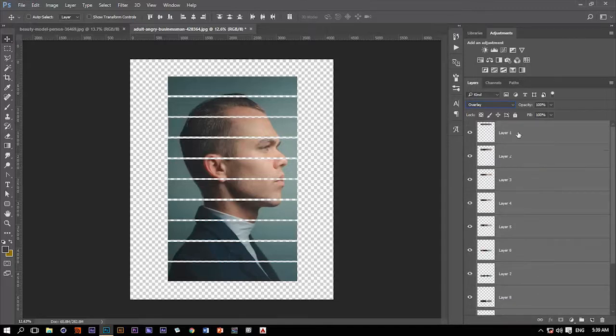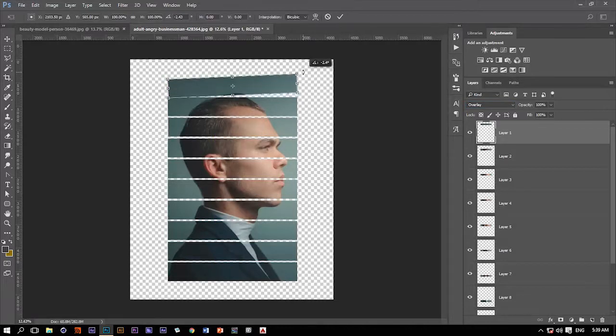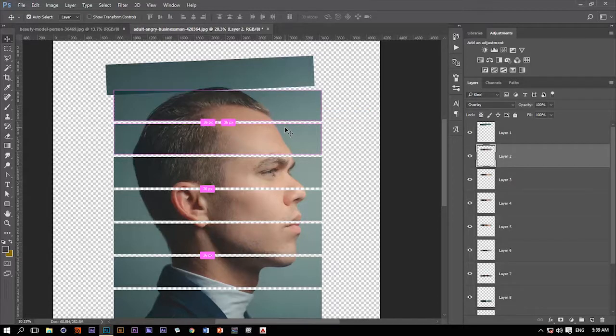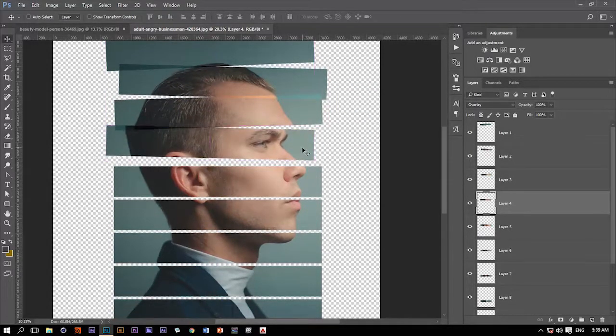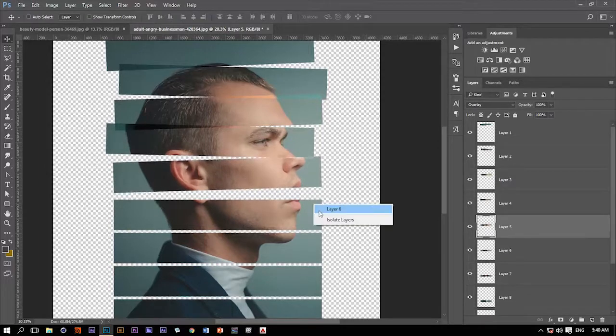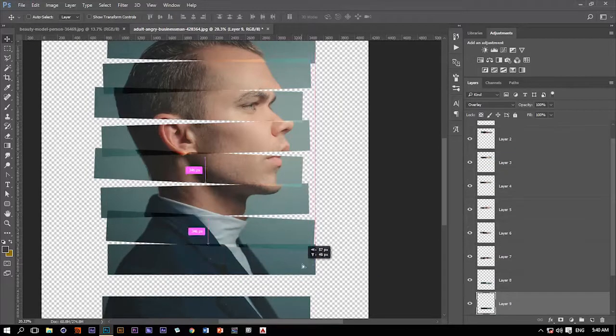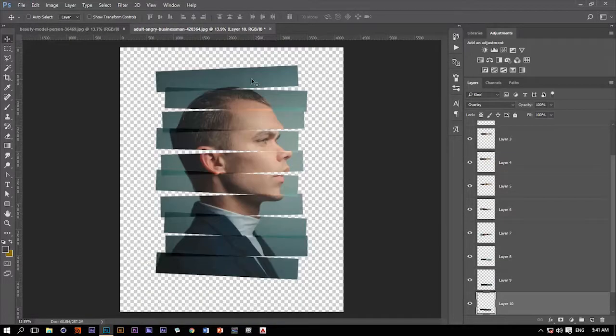Now let's transform these pictures a little bit. Hit Ctrl T and transform each image — move it a little bit to the left — and do the same thing with the other parts. Once we've done that to every part of the image, we get this really nice effect.